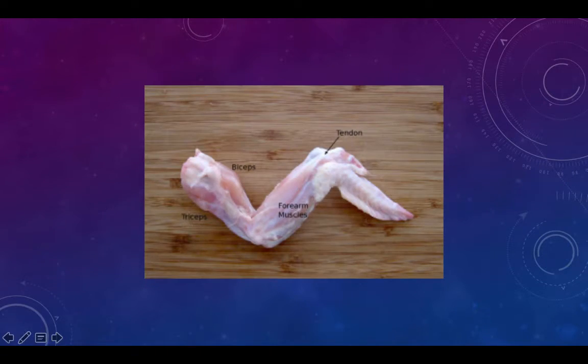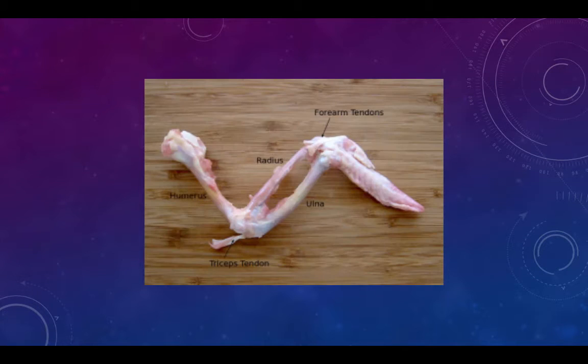When we start digging away, we have the biceps, triceps, forearm muscles, tendons, ligaments — all exactly the same as the human anatomy. If we strip this away again, we have the bones: the radius, the ulna, the humerus. You can see the tendons more clearly now. Obviously, like I said, the hand is the section that's slightly different.